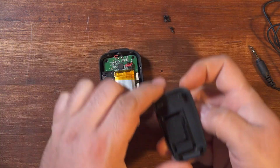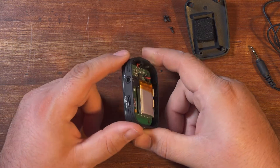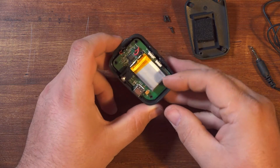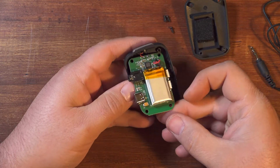The back comes off and that's all there is to it. At this point there's nothing really holding the board in place. The ports kind of protrude through the side, so you have to tip it to the side and take it out at an angle. But that's it — the board lifts straight out.